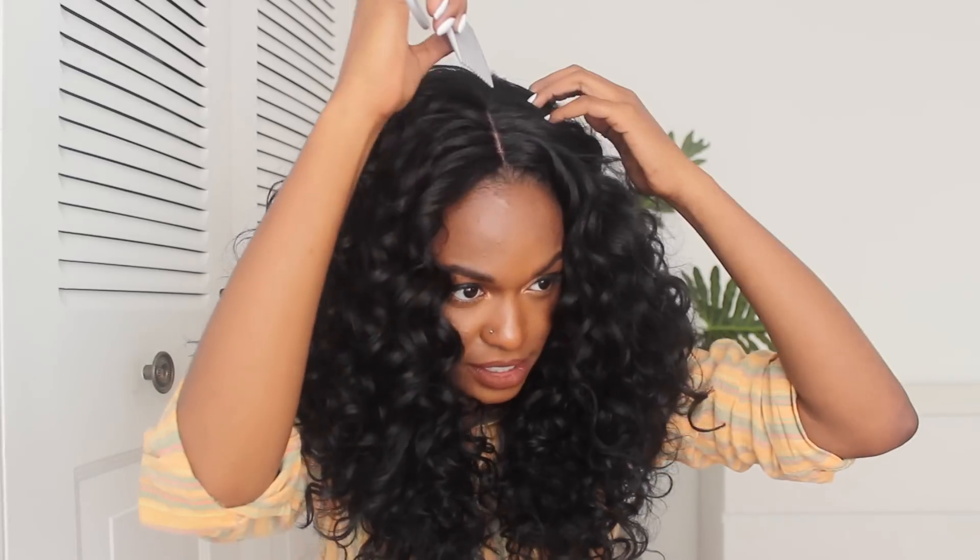You can put it in the side part — let me show y'all. Look at that, oh my gosh. Wow, this looks like $300 Brazilian hair. It's not, but it looks like it.